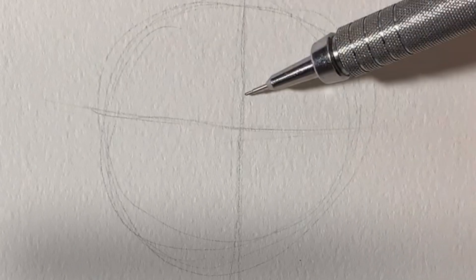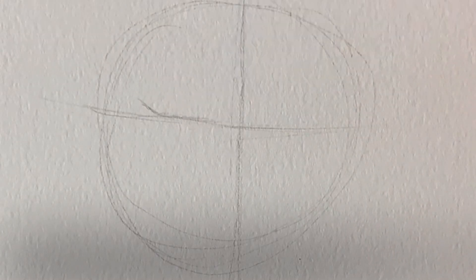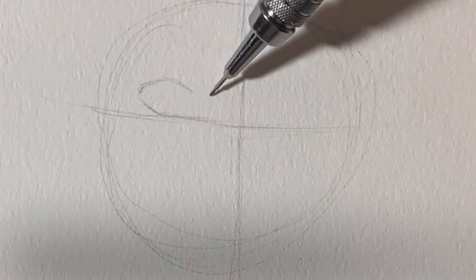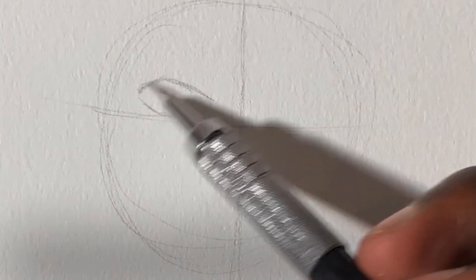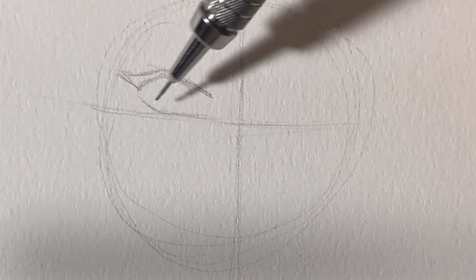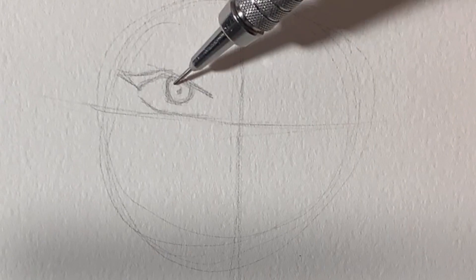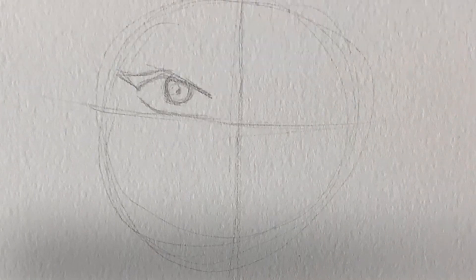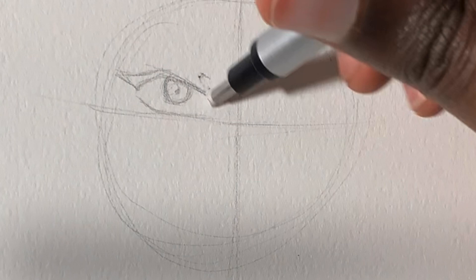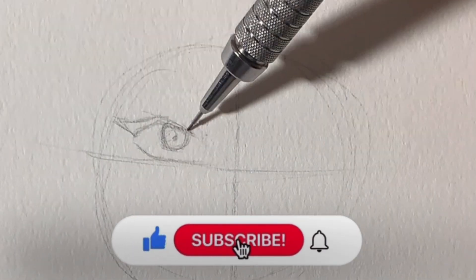Alright you guys, so to start it off, I just want to start with a circle. Honestly, you don't really have to use a circle. The main thing is just to have the two lines in there so you can cut the face in half and keep it proportionate. When you start with a sketch, I like to start with the eyes and the nose area because that's the center of the face. I find it easier to build off when you start there compared to starting with the body or the top of the head.